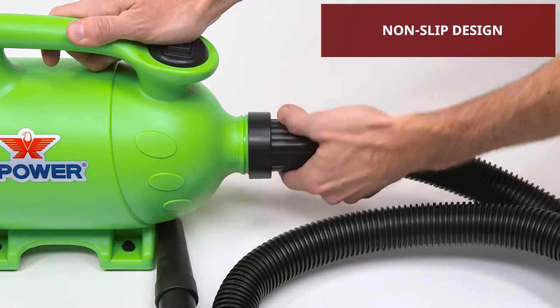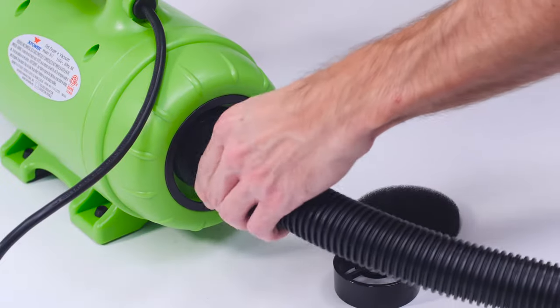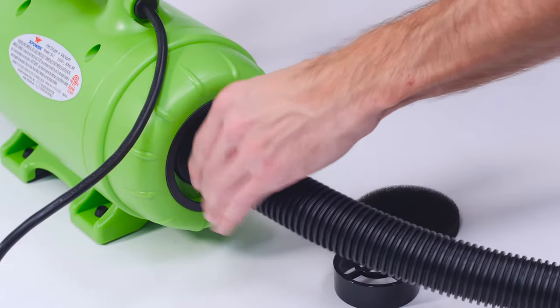Clean-up is a breeze with a 2-in-1 vacuum function. Simply attach the B2's hose to the opposite end to pick up loose fur after grooming.